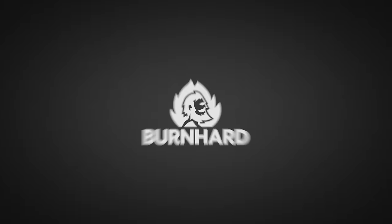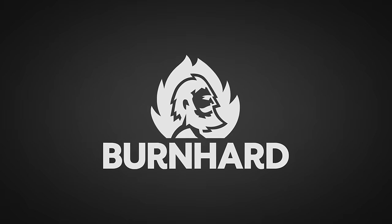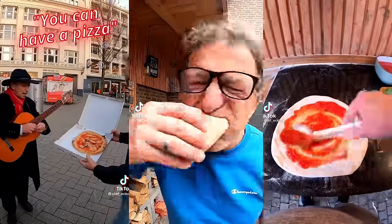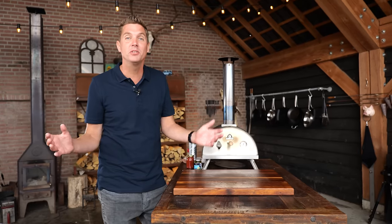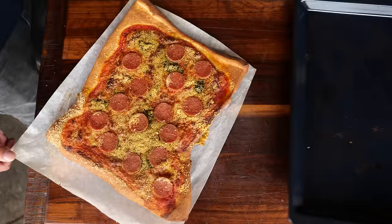A big thanks to Bernhard for sponsoring this episode. I invited the Dutch Pizza God to show us how to make the perfect pizza. Pizza comes in all kinds of shapes and forms. I love pizza, but more importantly, my kids love pizza, so I got to make a lot of pizza.